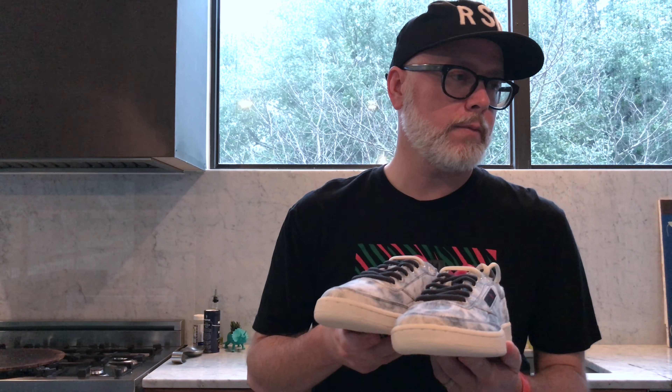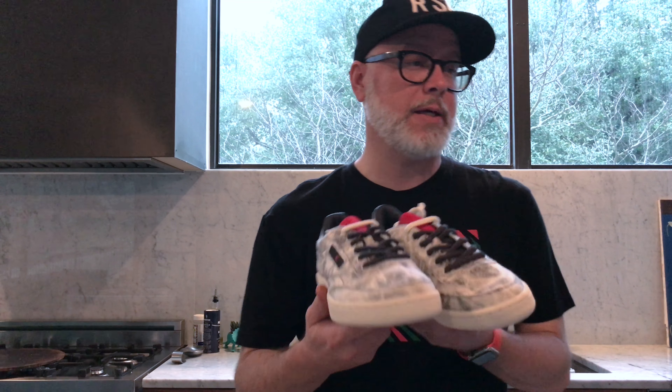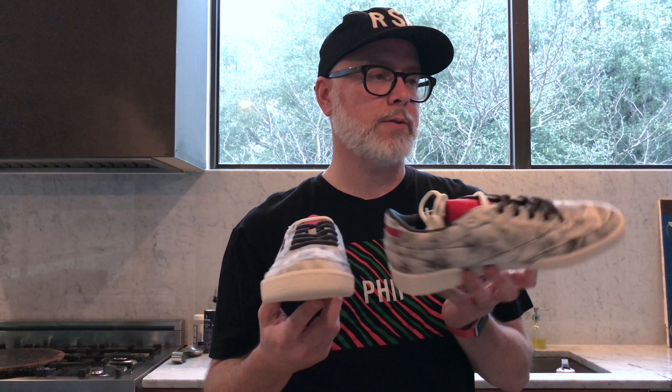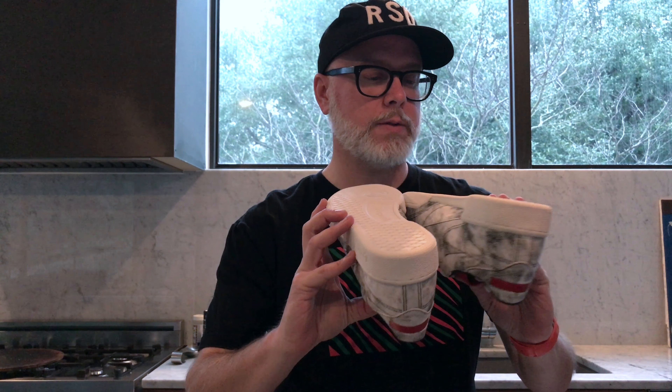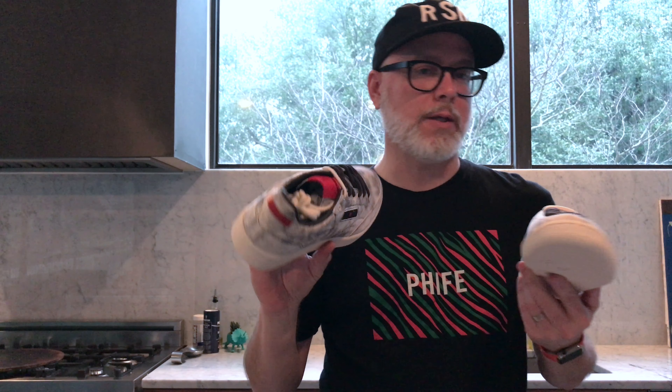Vivian says they kind of look like Vans, which is fair. It's actually a tennis shoe — the Club C is part of Reebok's court series. It's got a nice clean bottom that says Reebok, nothing too special, but it's a very sticky outsole that's going to grip well. The bumps along the midsole won't stay clean very long, but they're probably easy to clean.